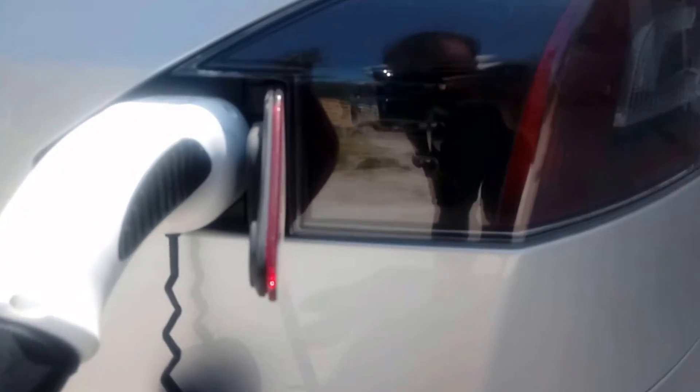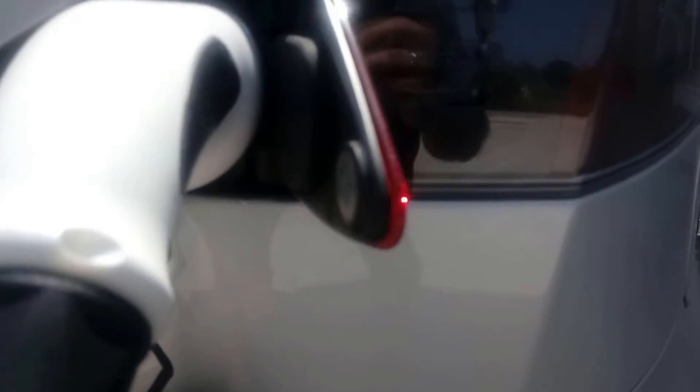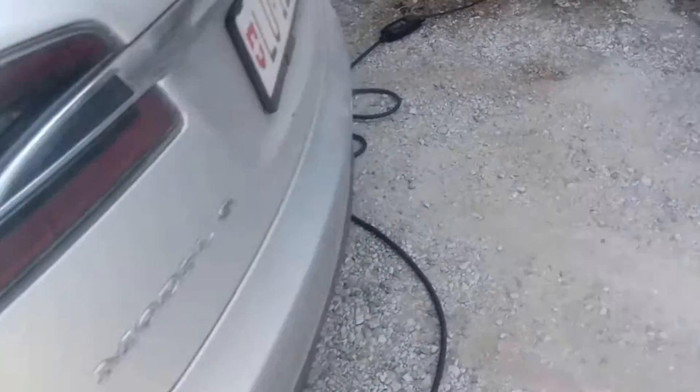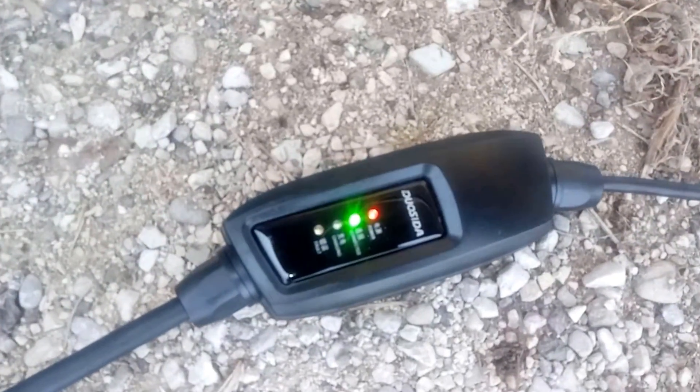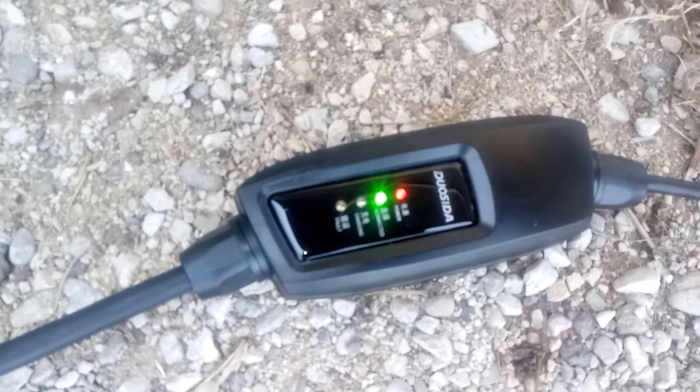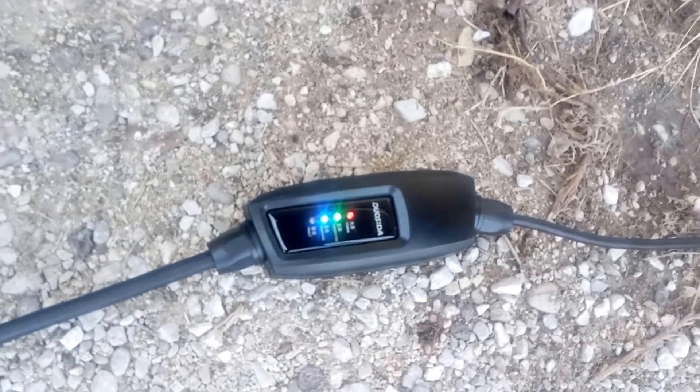Yes, green lights — it's charging. Do you see that cable? Made in China.